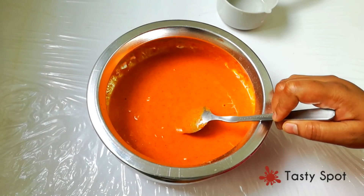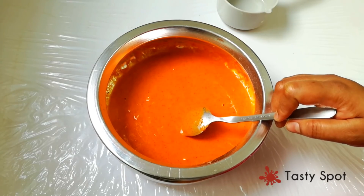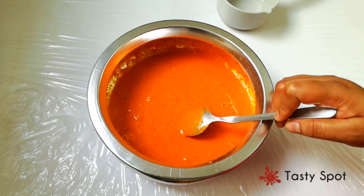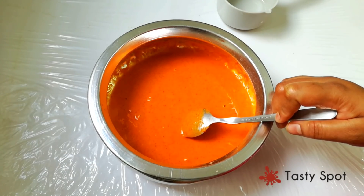I am using the Kashmir chili powder — a small amount, about one teaspoon.